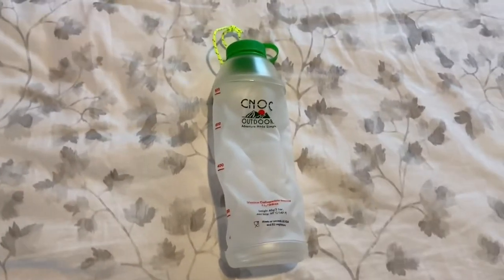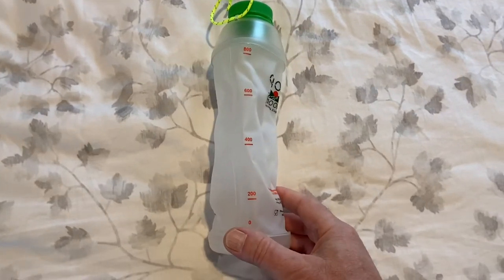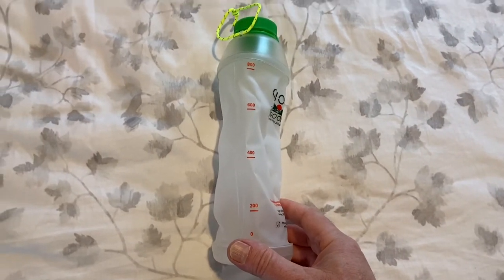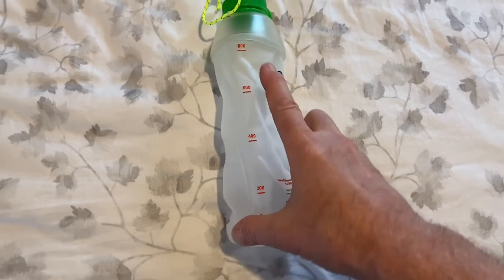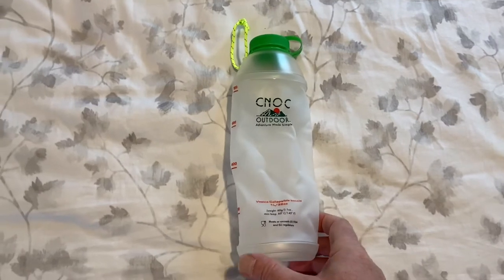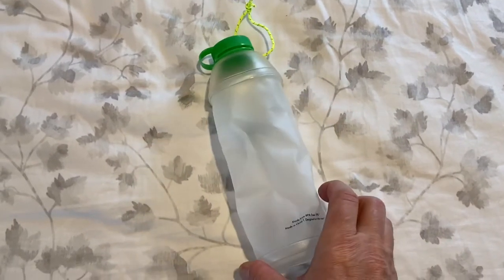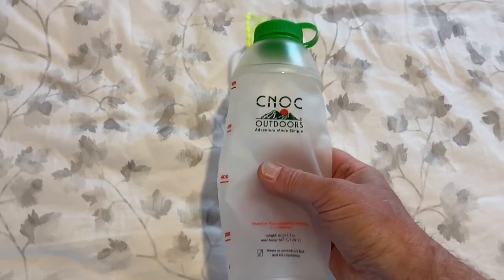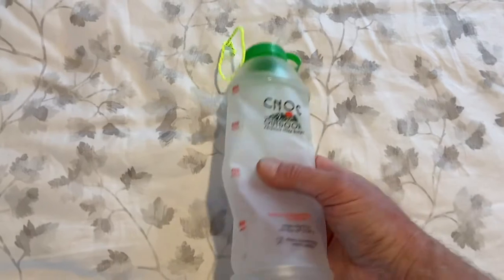Here is the CNOCK collapsible water bottle. It has markings on the side in milliliters — 200, 400, 600, 800, and 1000 milliliters when full, so that's one liter. It is collapsible and very soft. I had to open up the lid in order to pull it open.